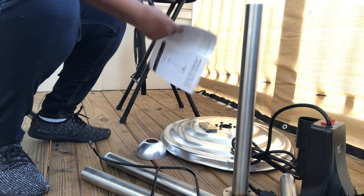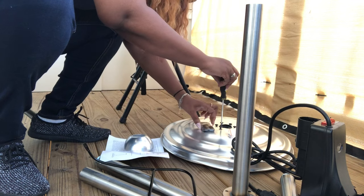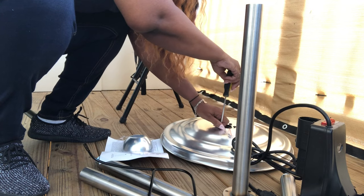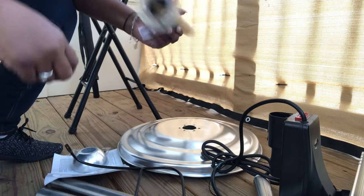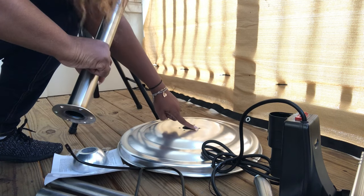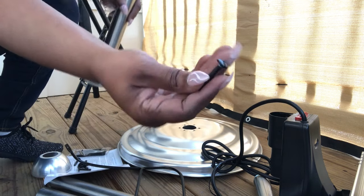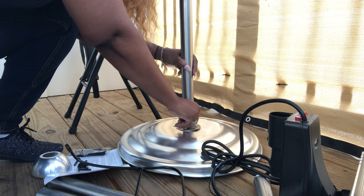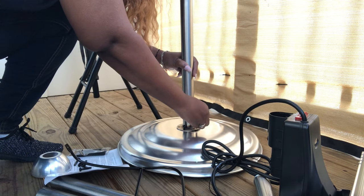So it looks like I need to unscrew these three screws right here. Now that I have removed the screws, this pole right here will be placed on top of that area. And these are the screws that I'm going to be replacing back on top to attach that pole. There are six screws altogether that I'm going to be screwing back into the base of the heater.